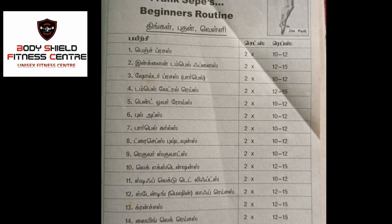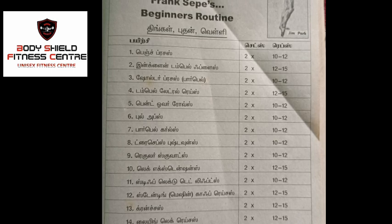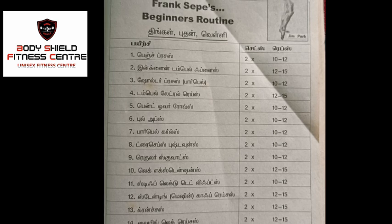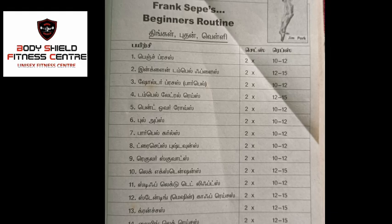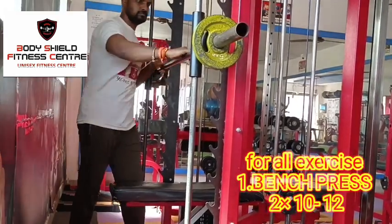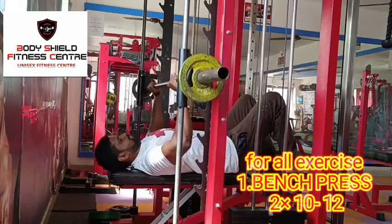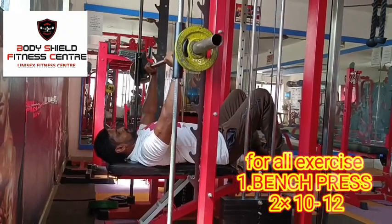We have to do this workout. When it is a set, we can do the same workout and finish the first workout. First is the bench press. We will start with a barbell, with a minimum of 10-12 reps.